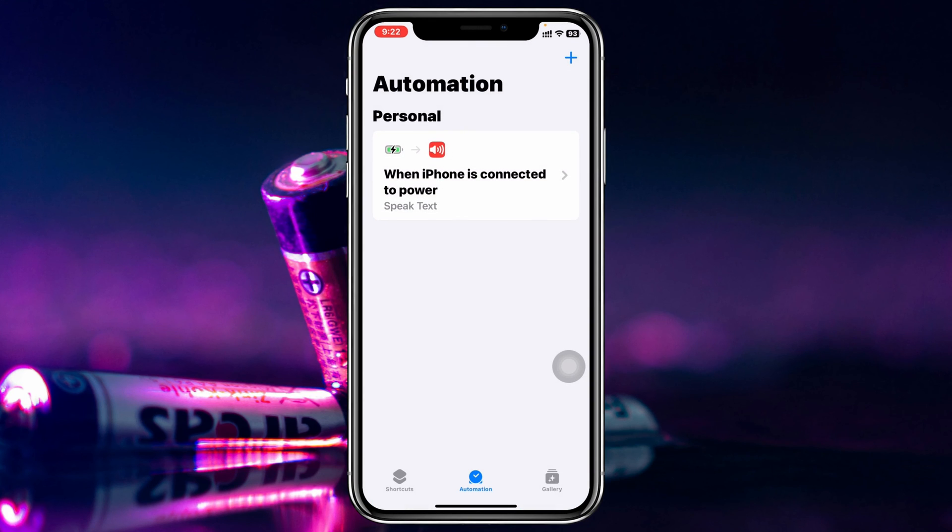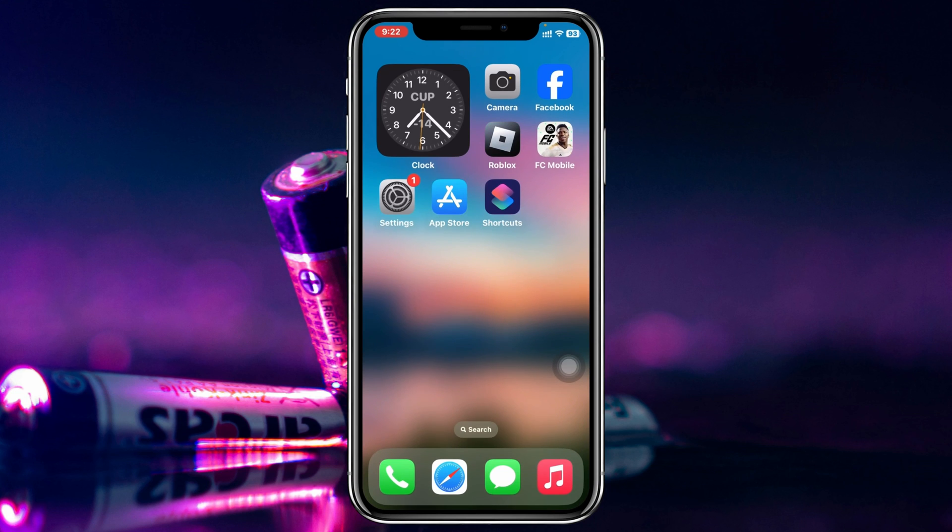Now you're all good to go. Every time you connect the charger to your iPhone, it's going to speak the same words you just wrote — 'Hey, it's charging.'